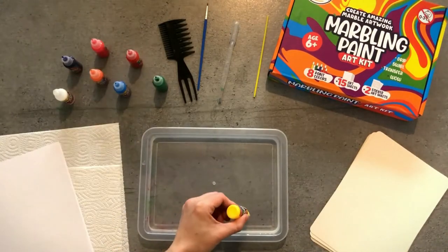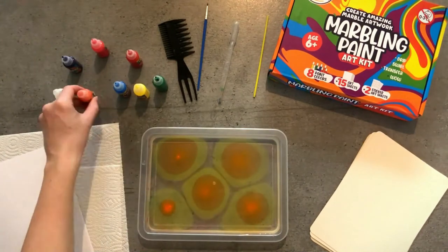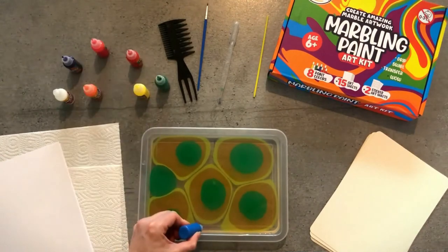Next, I will show you what effects you can create with the marbling comb. This time, I chose to use all the colors of the rainbow and place the drops randomly on the surface.